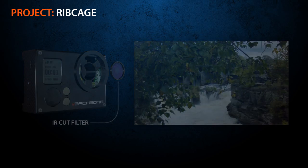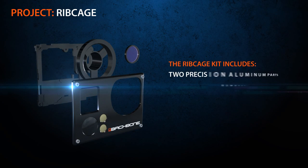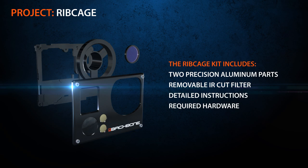With our kit, you'll receive two precision machine parts in black anodized aluminum, the removable IR cut filter, detailed instructions, as well as any additional screws or connectors you'll need.